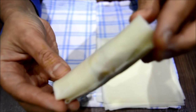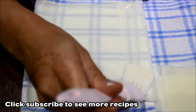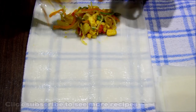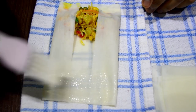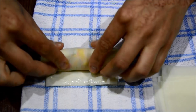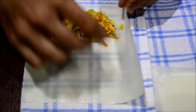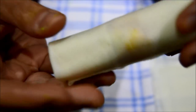There you go, this is how it should look like. Don't pack it too tight, otherwise when frying the pastry will burst, so make sure it's nice and even all along.